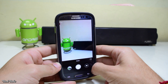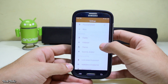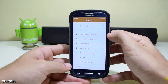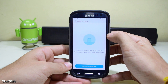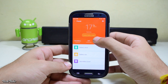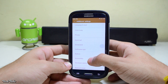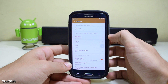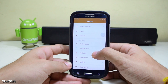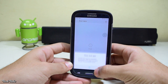Talking about the features of the ROM, you of course get Themes, Second Space to make your phone work as two different phones, a power saving mode, Quick Ball, and you can also change the button functionality according to your preferences and needs.